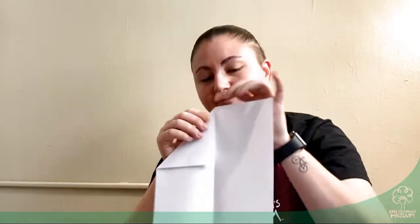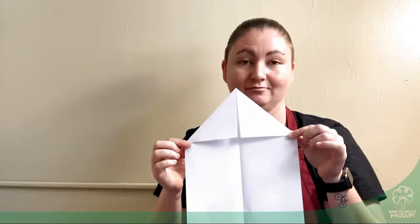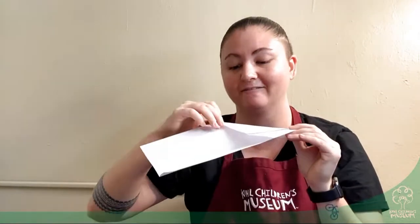So this is side one. You're going to take the other corner and make another triangle. Now your piece of paper should look like a house. And now you're going to take this corner and fold it in to the middle to make another long triangle.